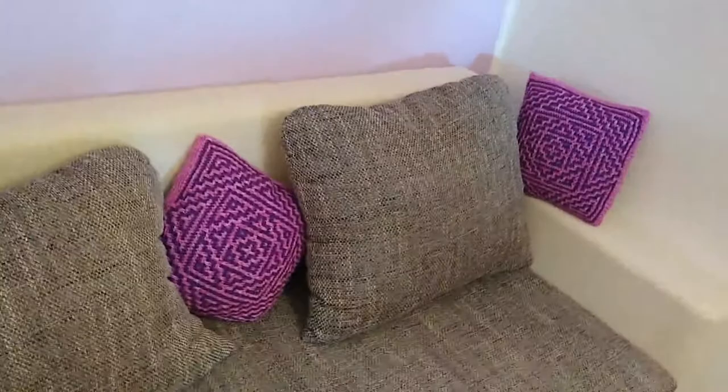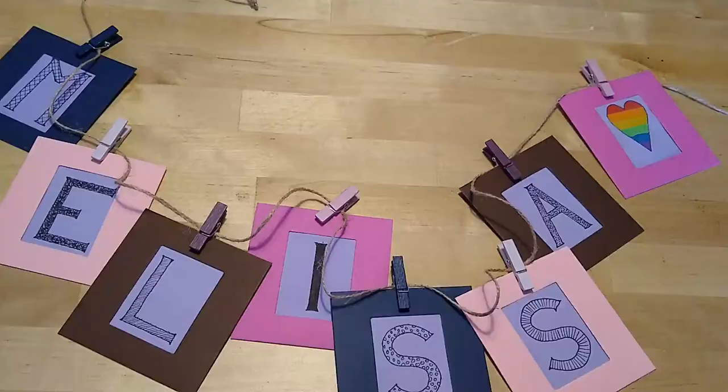Happy Melly Monday! With last week's pillows completing the couch, I can now move upwards and repaint the garland like I promised in the first Couch Corner video.